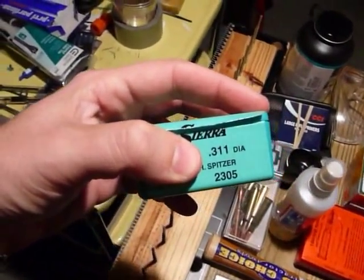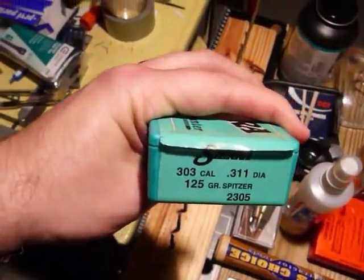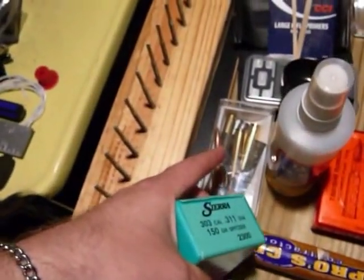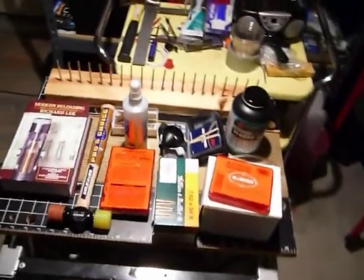Lastly, you've got to have your bullets too. For this project I'm probably going to be using these 311-diameter bullets — that's about the diameter of the bore — so these should work just fine. Some people use 308, but that's not what I'm going to use. I'm probably going to use the heavier 150-grain this time around, since that's pretty comparable to what they use in the surplus ammo. So those are the items you'll need, and I'll get started doing the video.